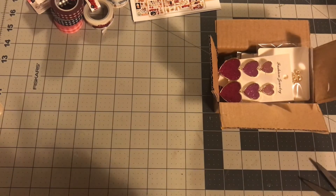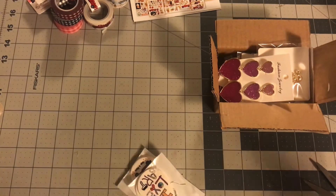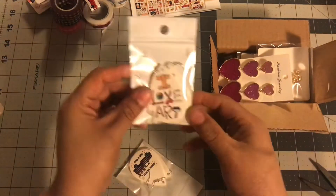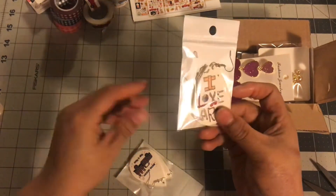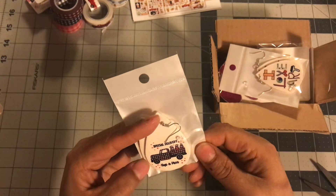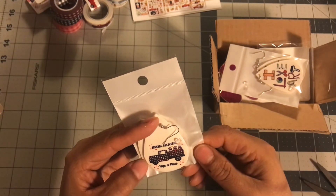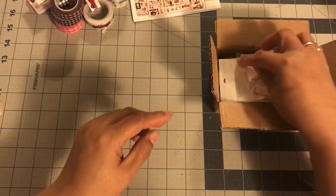All of these earrings are from AliExpress. I haven't had luck with necklaces, but I love their earrings. So I got these — this one says 'I love art,' and you guys know I'm very creative and I love art. And then I got this Valentine's one — it says 'special delivery' with some hearts that say hugs and kisses. I thought those were cute.